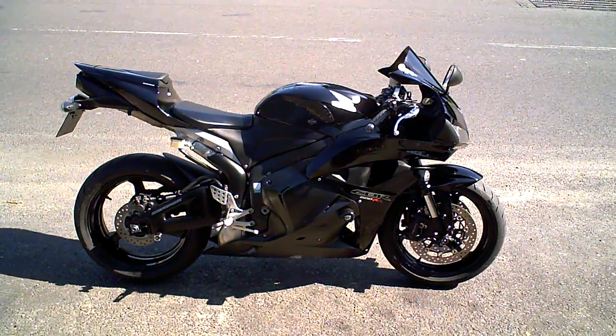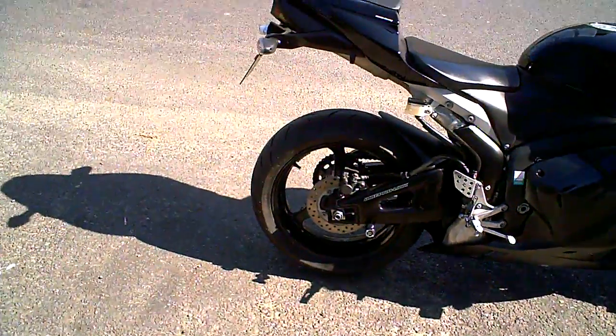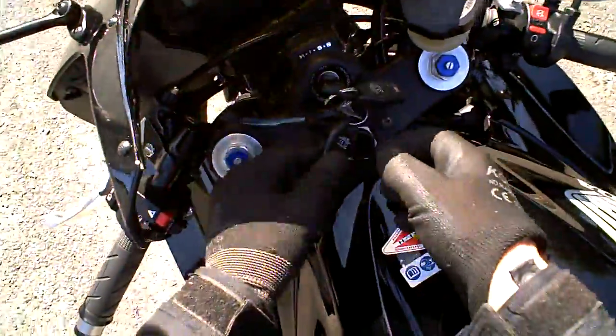This is a short video to demonstrate the Honda CBR600RR, just to show it's been road tested — clutch, brakes, gears, that kind of thing. First I'm going to climb on, but turn the alarm off first.